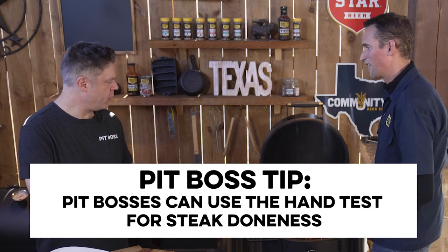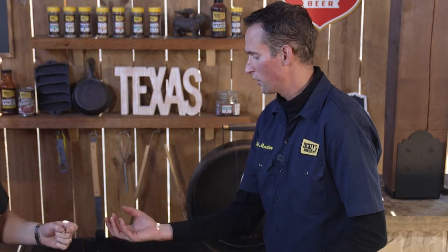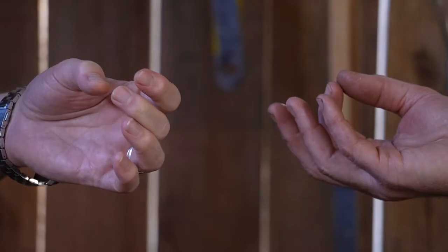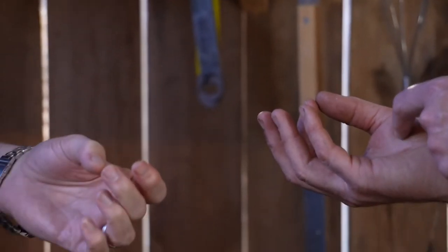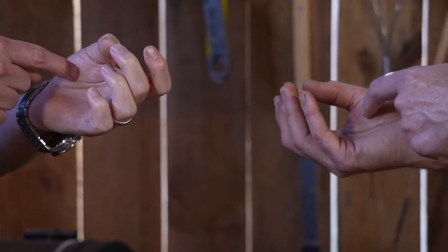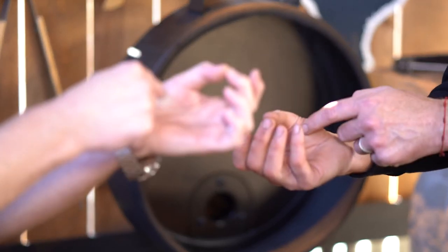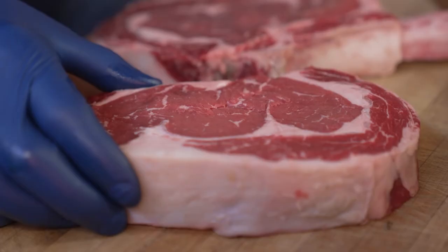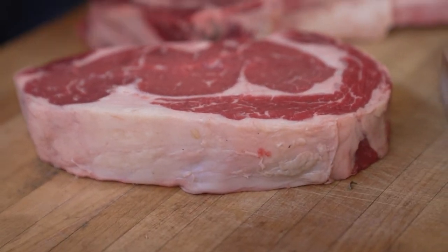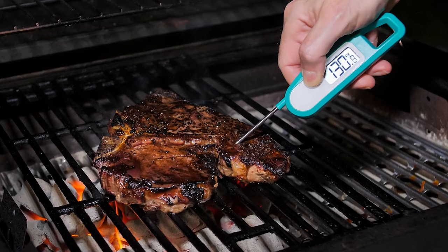Let's do the restaurant temp for a perfect medium rare. Here's the way I like to do it: rare is your index finger — push right here on the pad of your thumb. Medium rare is your middle finger. Take your middle finger, touch your thumb and push right there — that's medium rare. If your steak feels like that, you've got it. For everyone using thermometers, you're talking about 130 to 135 degrees for that medium rare.